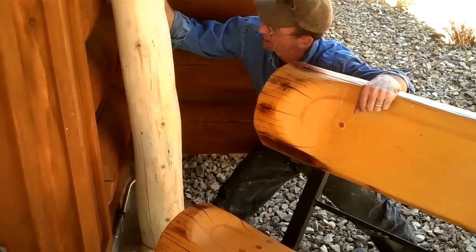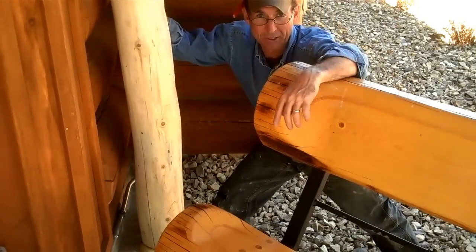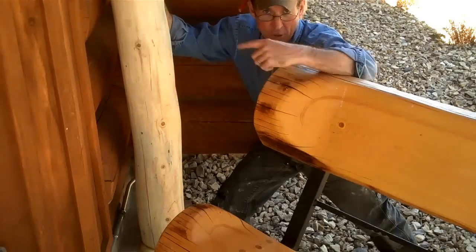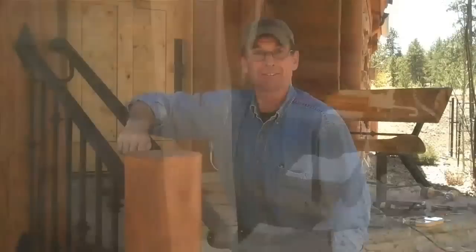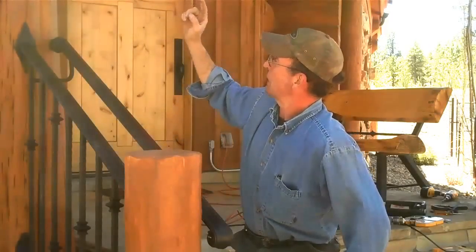Hey, I appreciate you watching this video — hope it's helpful the next time you go to setting some new log posts. Now it's just a matter of getting our dimensions and starting on the iron railing. If you haven't done so already, be sure to click subscribe and come back next week — we'll start welding up these iron railings. This has been Mitchell Dillman with logfurniturehowto.com — we'll see you again next week.